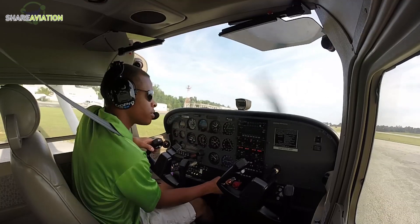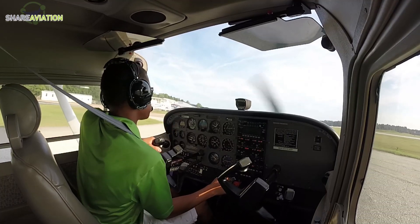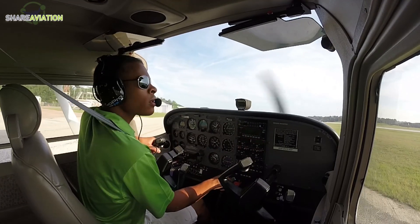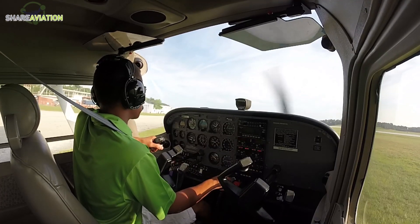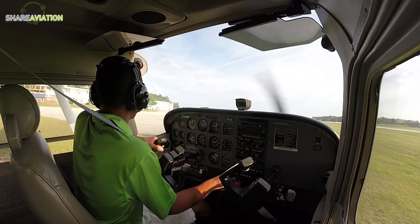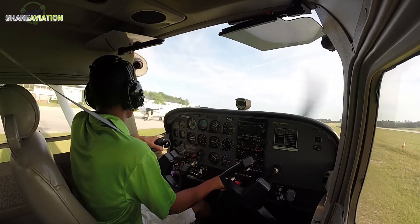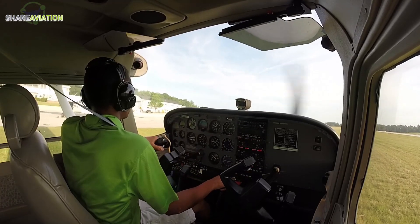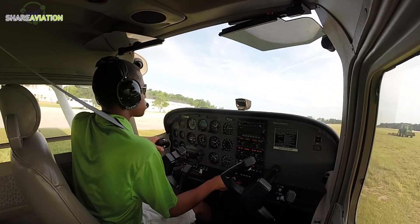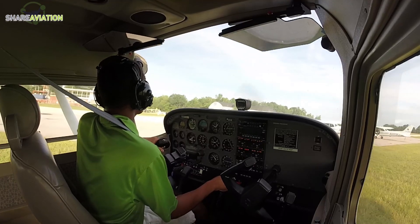High speed is clear, goes full aft for the grass. Auburn traffic, Skyhawk 52208 is taking off runway 36, will be a southwest departure, Auburn.